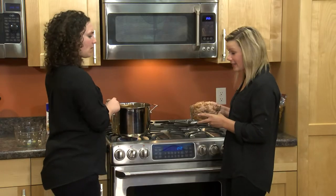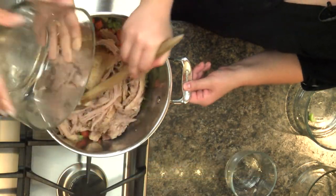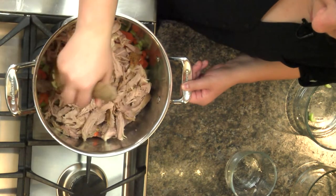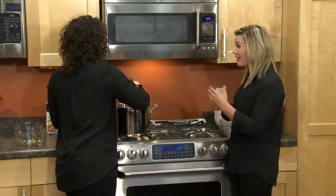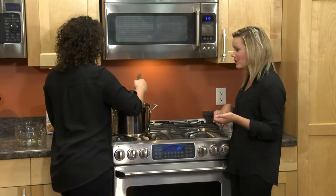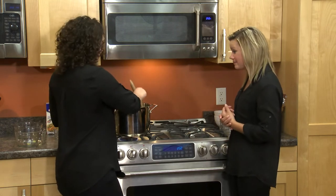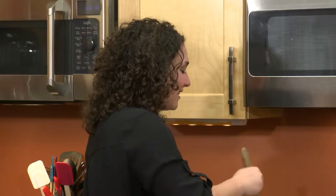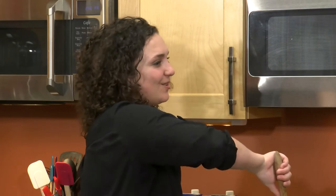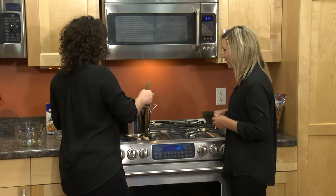Now we're ready to add in the turkey — this is a turkey noodle soup after all. This is a rotisserie turkey from our deli department, so it's a great time saver. If you had turkey already made at home you could certainly add that. Other great ideas are obviously chicken for a chicken noodle soup — you could use chicken from home, rotisserie-style chicken from our deli, or even canned chicken. My grandma always used to make homemade chicken noodle soup with canned chicken — she'd give it to me in a little mason jar when I went off to college. It's definitely one of those comfort foods everyone has their own personal story to connect with, and it always makes everybody feel better.